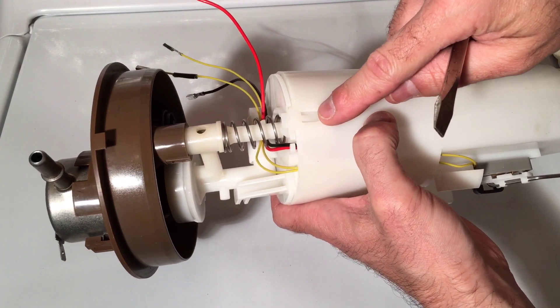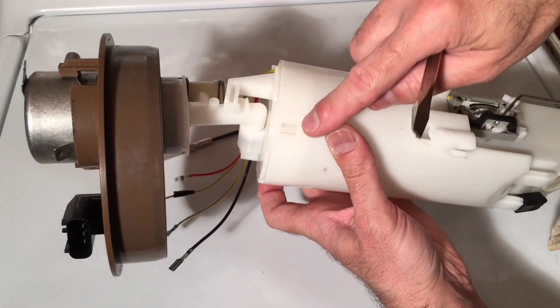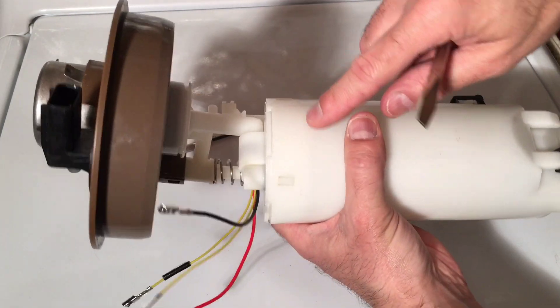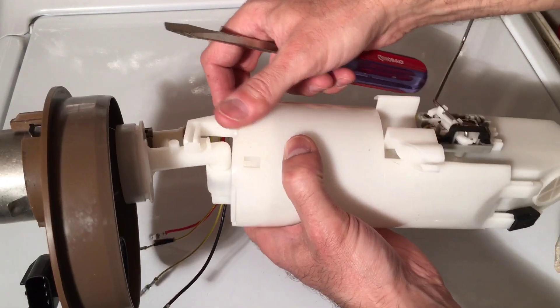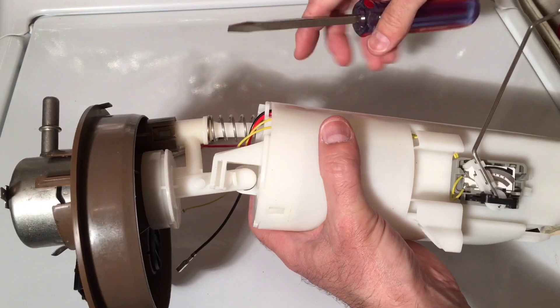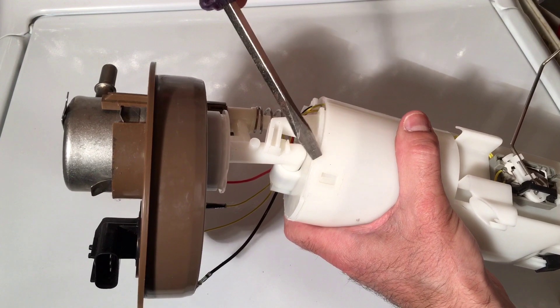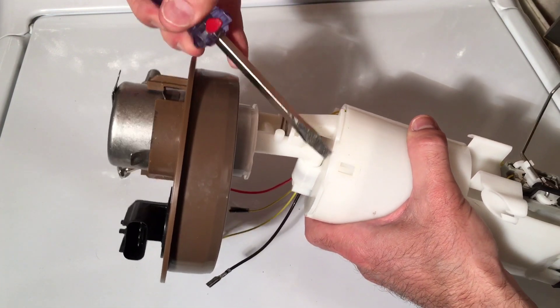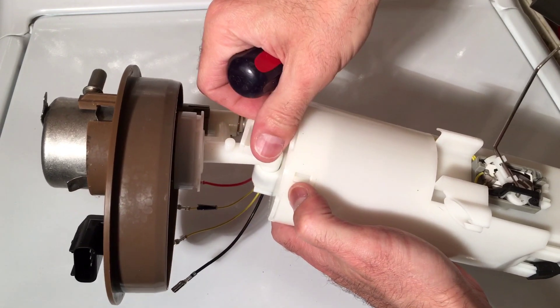Next, we're going to go ahead and release the tabs on the assembly — you have one here, one here, and one here. Once all those tabs have been released, this will slide out, exposing the fuel pump inside. For this we're going to take our flathead screwdriver, gently put it down in here so we can lift that up and pop those out.